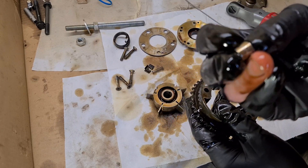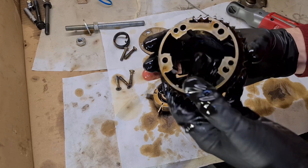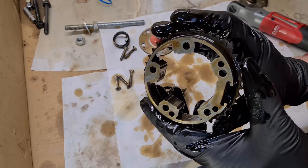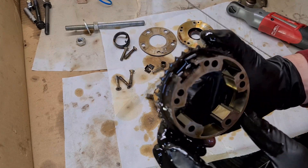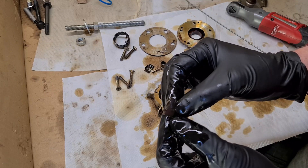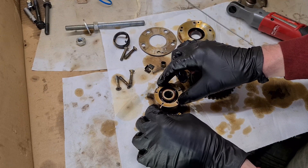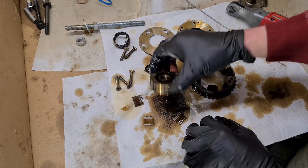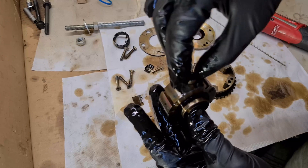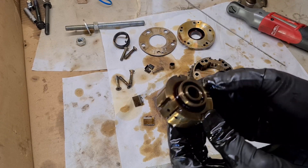Here is the pin, and here is the sprocket part. We're going to clean everything and check for damage. Here are the vanes — they usually don't get too worn out. And here is the rotor part — this is where the pin locks in place. So this is the disassembly of the exhaust VENOS unit.